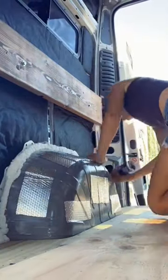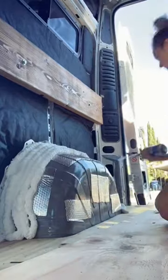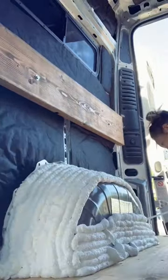I then moved on to spray foam for the smaller areas. First I started covering both of my wheel wells, which will both be covered by plywood boxes. This part was a lot trickier than I thought it would be.